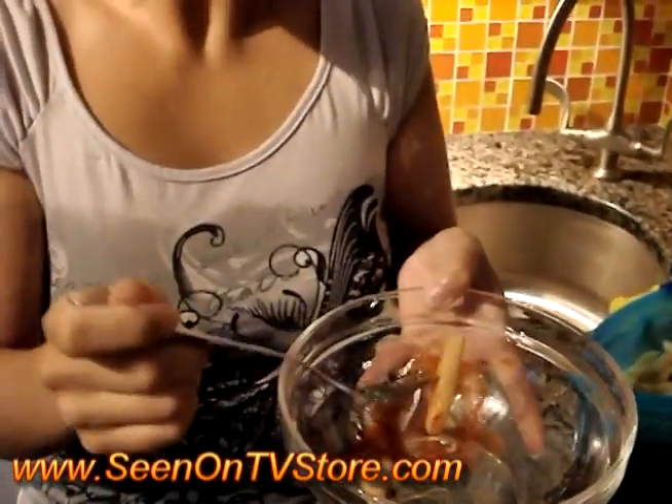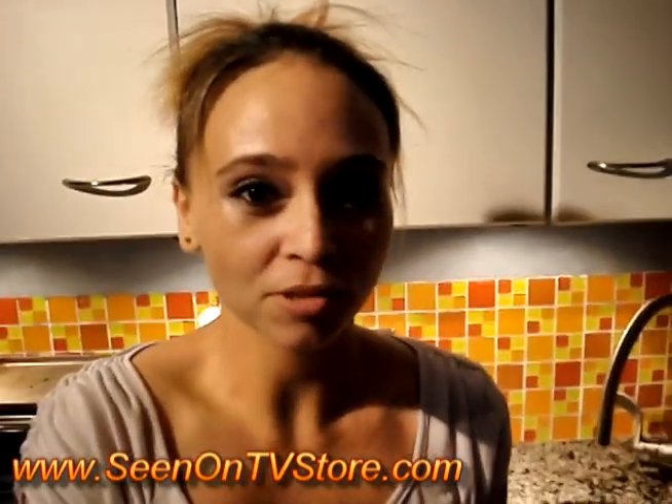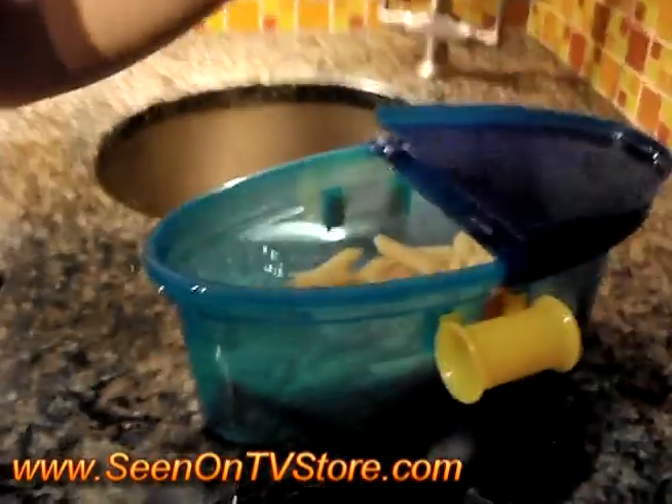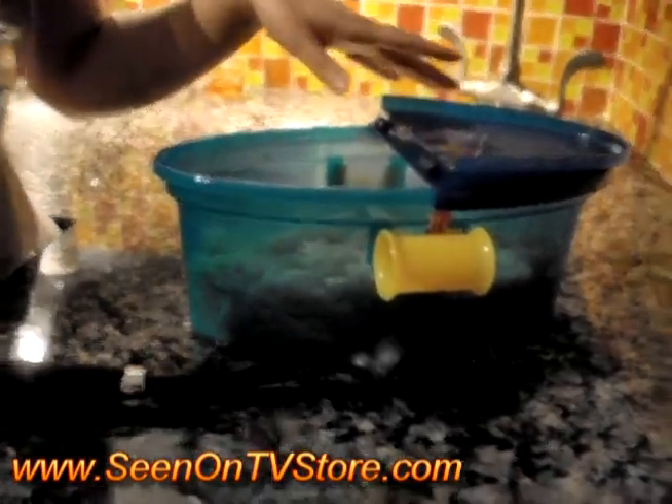It's really good! So, seenontvstore.com, please go to the site. Don't forget to sign up for our mailing list — it's on the upper right hand corner. We will be giving some away, so sign up. Seenontvstore.com — again, it's thepastabot.com slash veggie steamer, slash be creative, and do whatever you can do inside the pasta boat. Bye!